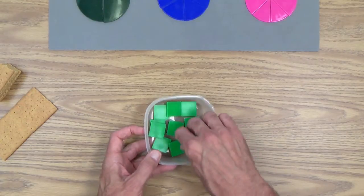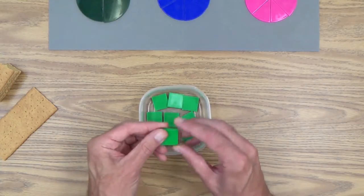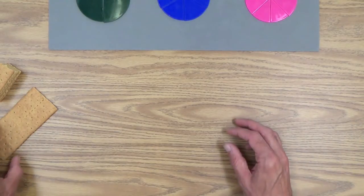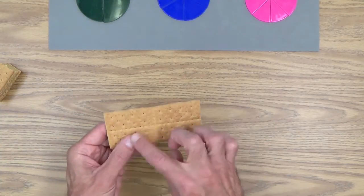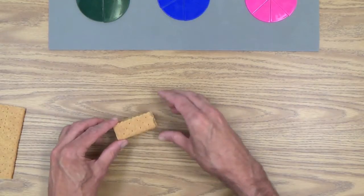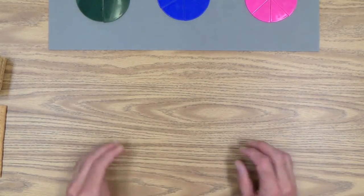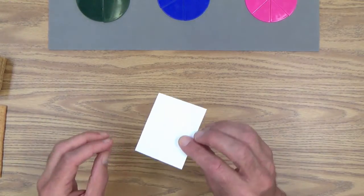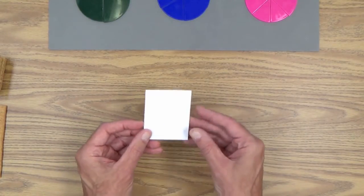To start out, some counters — you're already familiar with these. These are the one-inch color tiles; I'm going to use green for this lesson. Graham crackers — you want to get the kind that have perforations that can be broken into halves and then fours. Copy paper — I don't think I have to show you that. And I've made up some small cards; I took three by five file cards and cut them in half. I'll show you how we will use these shortly.